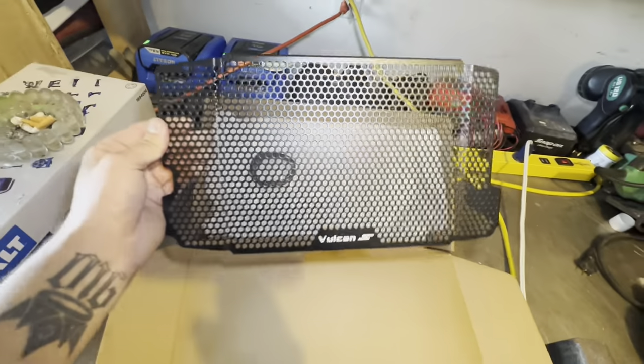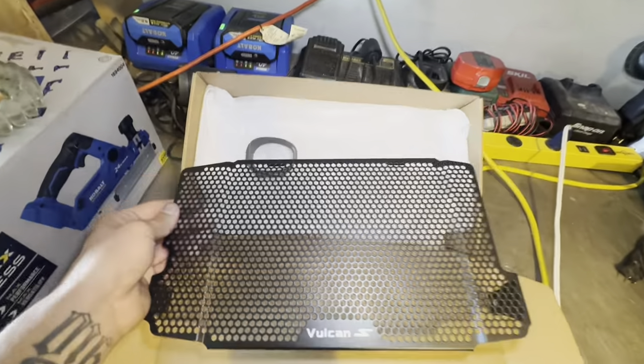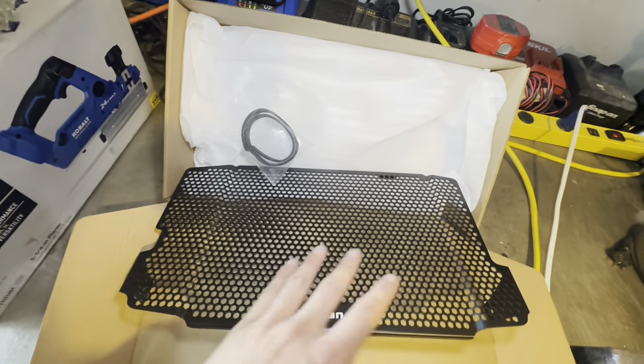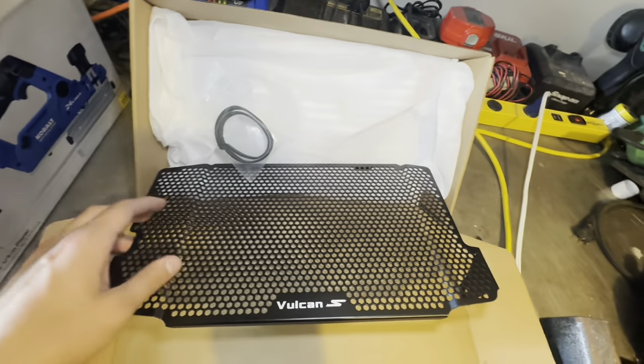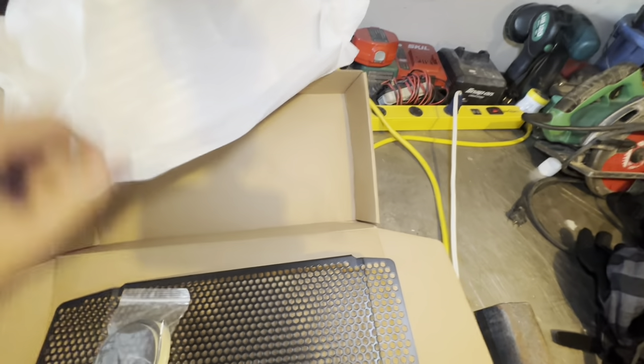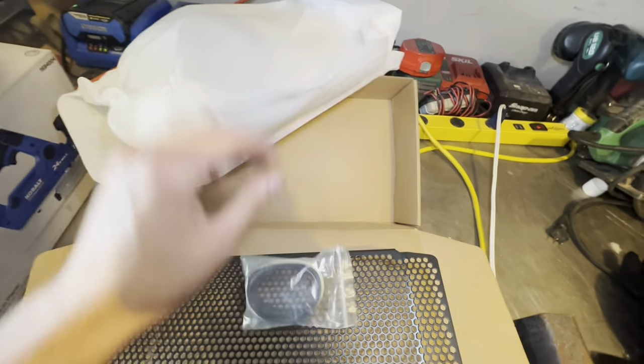So this is the rad guard I got. I got it off Amazon and it cost me about $55. There's a lot of different options you guys can go with. Personally I like this one the best — I just don't like the ones that say Vulcan all the way across them. So this is the one I decided to go with. It did not come with any instructions, just this bag and this weatherstrip here.